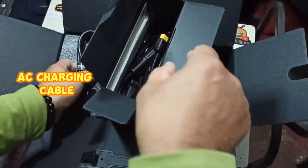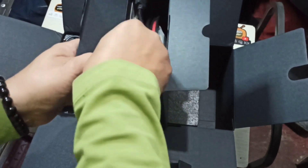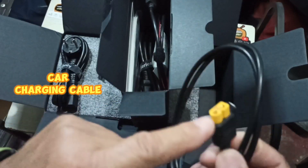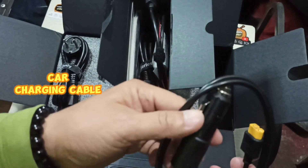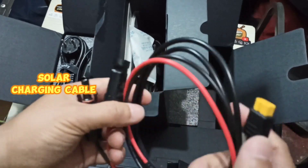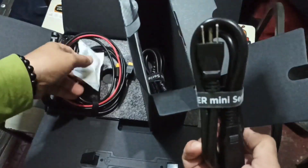There's a plug here — I'm not sure what to call it. Here's another cable I think you can use for your car's cigarette socket. There's another plug I don't know the name of, but it'll be useful — I might need to buy a car adapter. Another cable is probably for solar panels. There's also some silicone here — you don't want to mess with that.